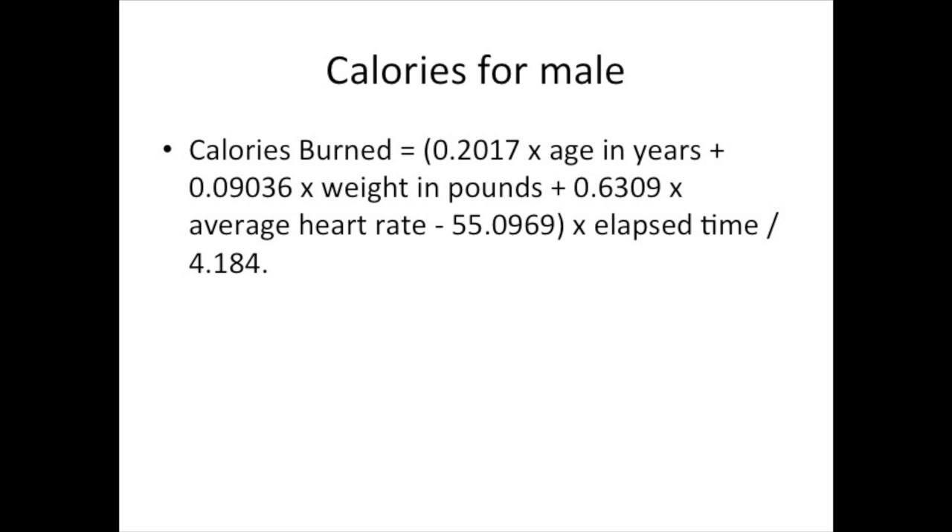Once you have noted your heart rate readings, you need to calculate an average heart rate to put into the formula. For example, if you measured your pulse twice and the first time it came to 100 and the second time it came to 150, you add 100 and 150 to get 250, then divide by 2 to get an average of 125 — that is what you put in the formula.